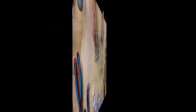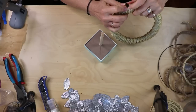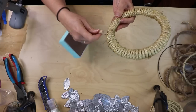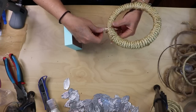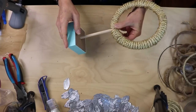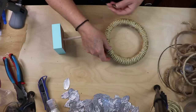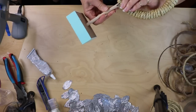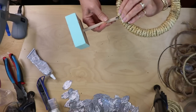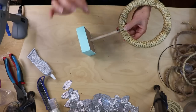Now that we have these two components, we're going to put them together. Split the wreath form slightly so you can access the inside, put it up against the side of the dowel and slide the dowel up in there. Add a bunch of hot glue, plus a little e6000 to make sure everything holds. Let that cool, then add more hot glue on both sides. I'm using a bit of thread wrapped around to keep this as streamlined as possible.